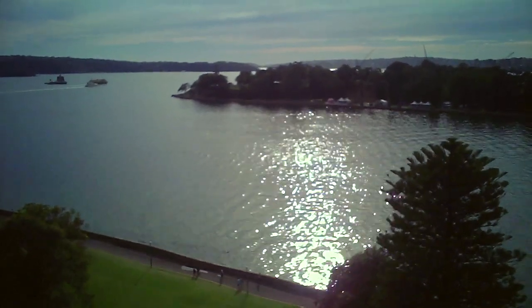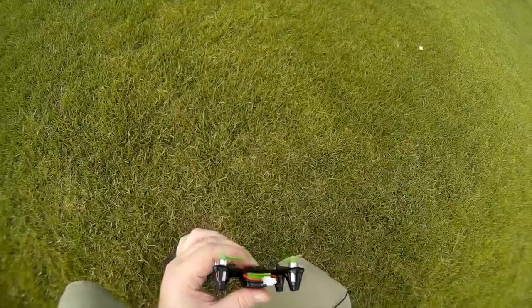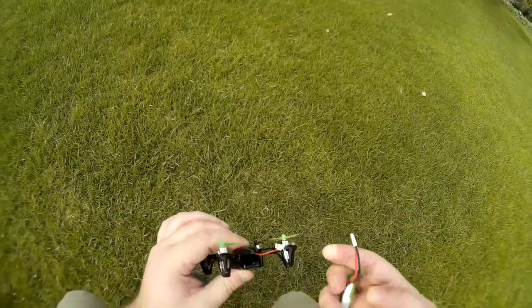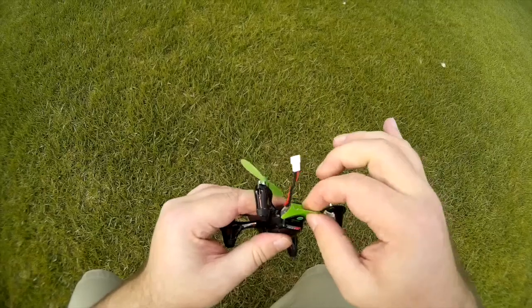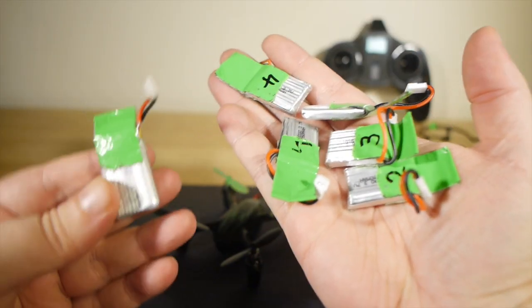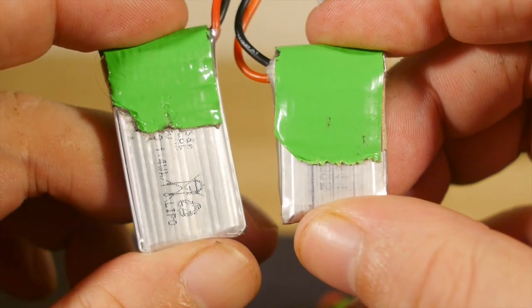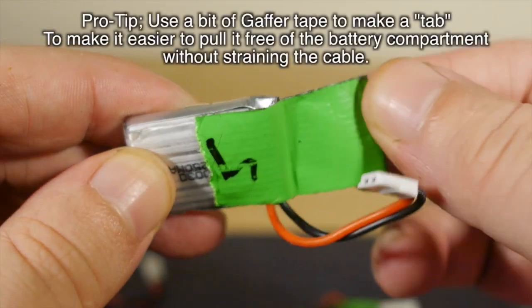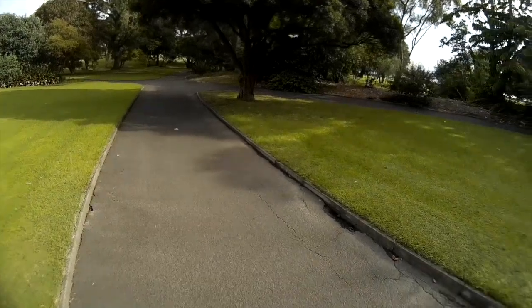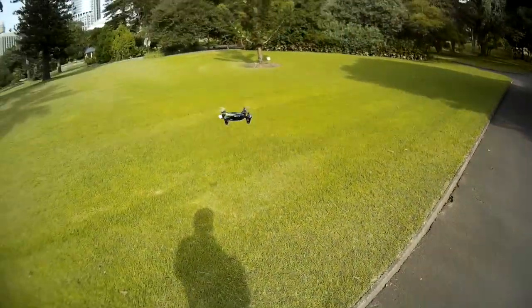It weighs about 50 grams with the stock battery installed, and unlike the Nano, the battery is designed to be user-replaceable. It uses a common standard battery connector, so it's really easy to get batteries for these things. I also bought a five-pack of spares — the ones I got were quite cheap and at lower capacity than the original, and a tad smaller, but they work great, only with slightly diminished flight time, closer to four or five minutes instead of the seven to nine minutes from the stock battery.